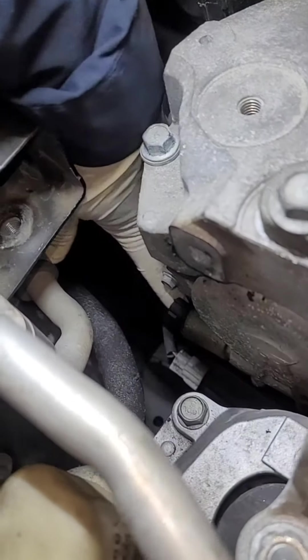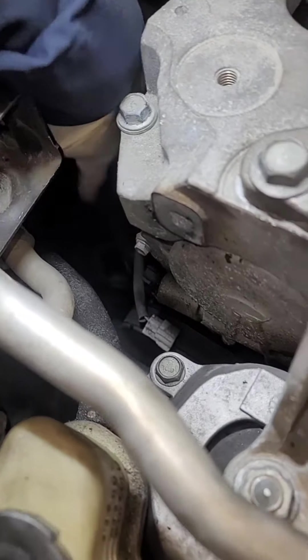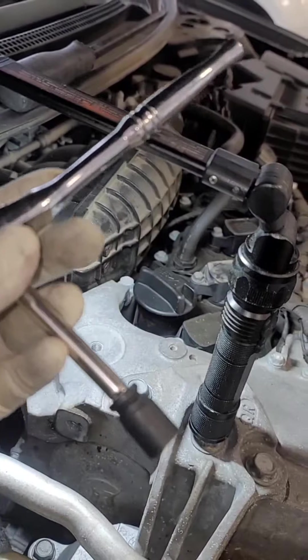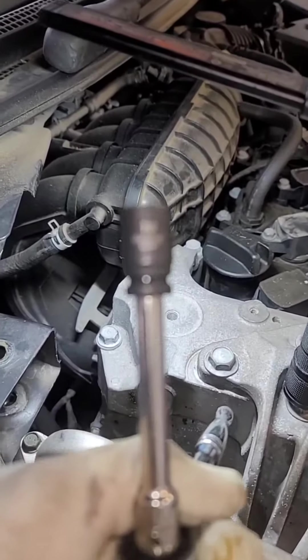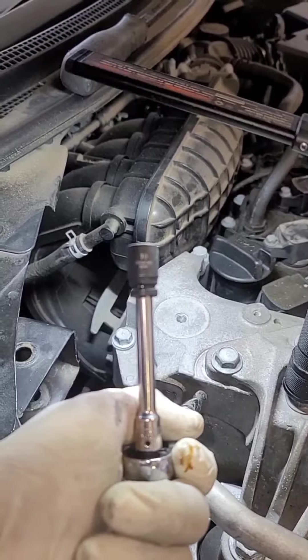The VVT is actually right here and it's held in by a 10 millimeter bolt. What I'm going to use is a quarter inch ratchet, quarter inch extension, and my Duralast 10 millimeter magnet socket to take the bolt out.